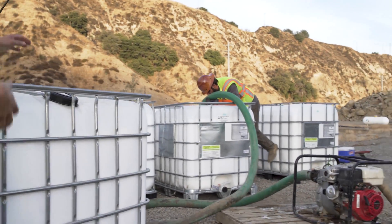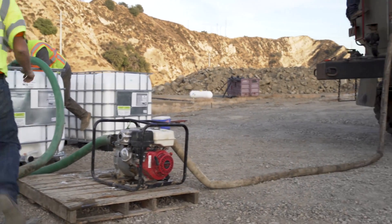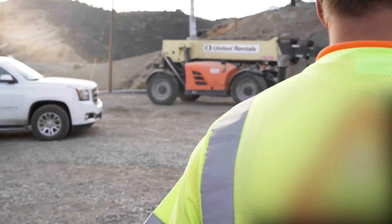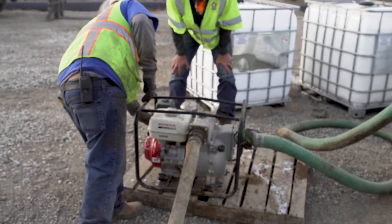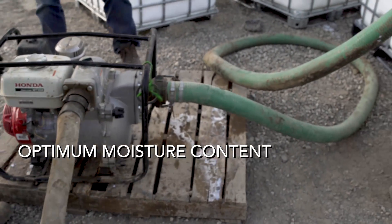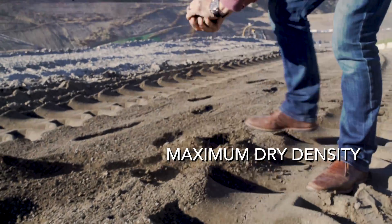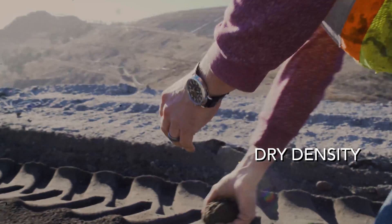Once on site, Landlock's products are diluted with water based on the amount of moisture already in the soil. Therefore, it's critical that we understand OMC — optimum moisture content — and maximum dry density of the material that will be treated.